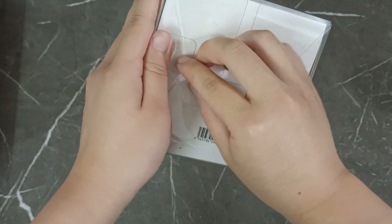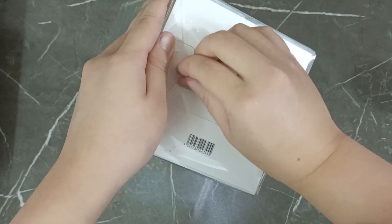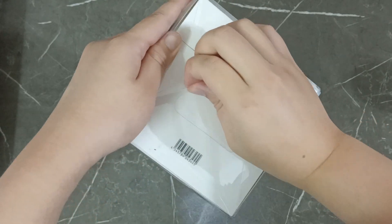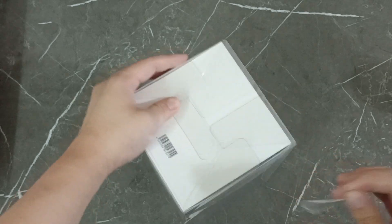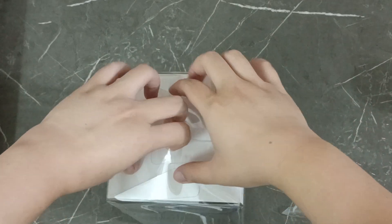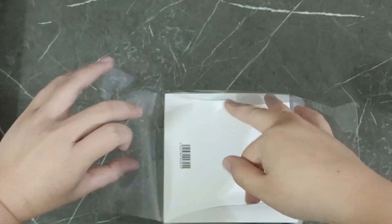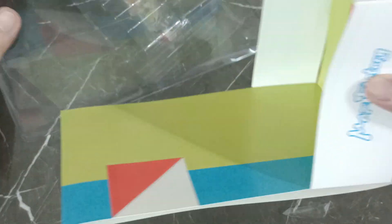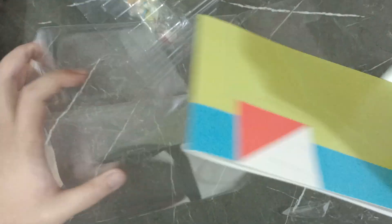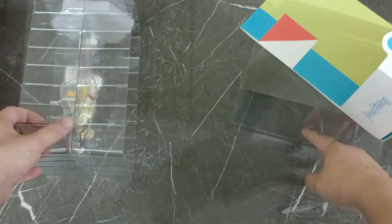Seems there's the tape. There's the tape. Oh wow — this plastic is actually part of the package. Good thing I didn't break it.